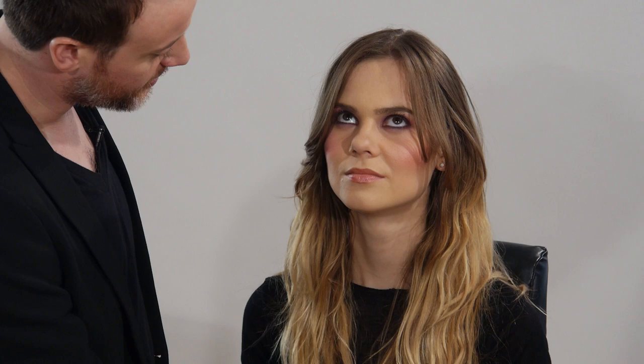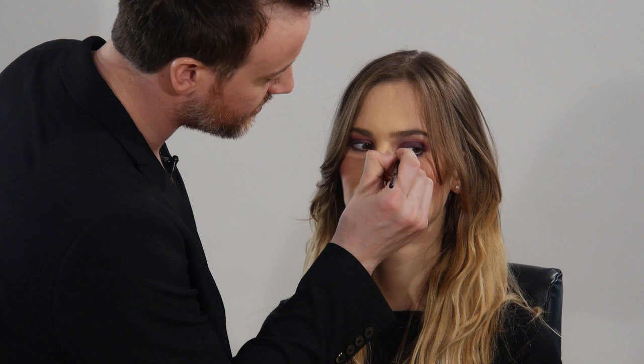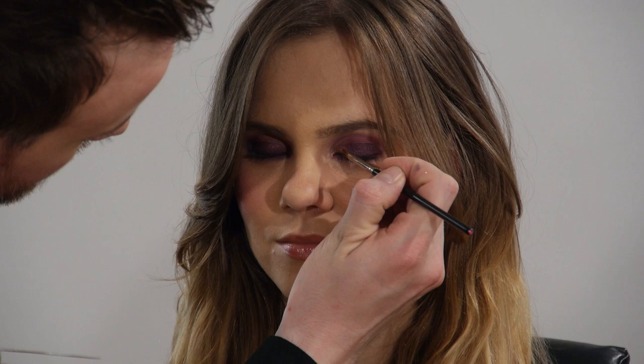Marta has a beautiful plum eye on at the moment, which is a fabulous trend, so I'm just going to add a little bit of this sparkling dust and Duraline. Look down for me Marta, to the left — thank you. I'm actually just going to use this around the tear duct and paint it up into the eye area. Now I'm going to go in with another brush and blend that out a smidgen.